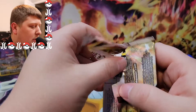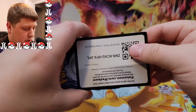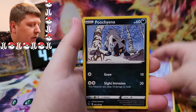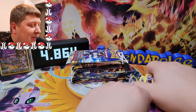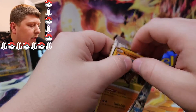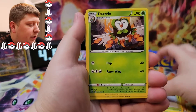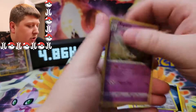Astral Radiance up next. These feel the same — maybe I'm just losing it. We've got a Togetic, Roxanne, Poochyena, Swinub, Petalil, Nickit, and a Mismagius. Double Mismagius — am I right? Astral Radiance again — looks like we've got two packs of a lot of the different sets. We've got a Dartrix, Driflim, Psyduck, Togepi, Teddiursa, and a Togekiss.